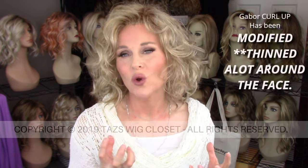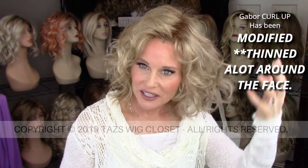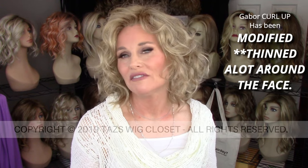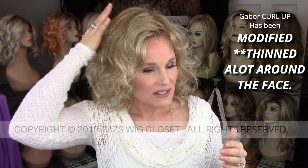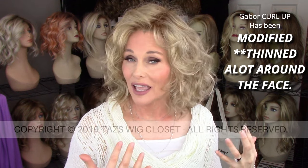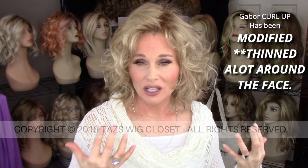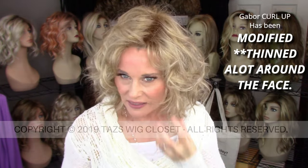The permatease extends throughout the cap and is very, very heavy. When this came to me right out of the box, the fiber was thick and coarse — there is a lot of hair here. I have modified this considerably by thinning around the face. I did not thin on the sides or back, but around the face is where I wanted it to lay more easily and look more natural. So I thinned from the top of the hairline all the way around the face, and that's why you're noticing a wispier texture around the face.